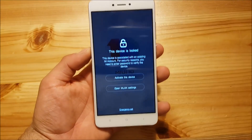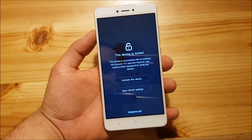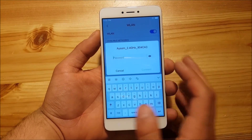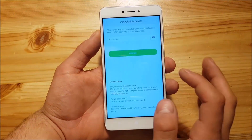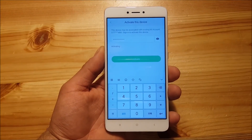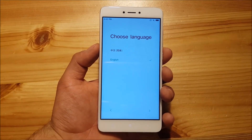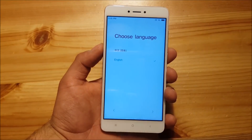The phone will now reboot and you'll see that the device is locked. First, go to Wi-Fi settings or use your SIM card to connect to the internet. Then go back and tap Activate this Device, where you'll need to enter your Mi account password. After that, you can change your language — if you're not Chinese, use English, as this ROM only has Chinese and English available.